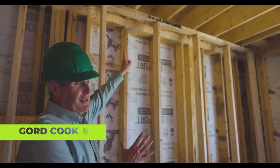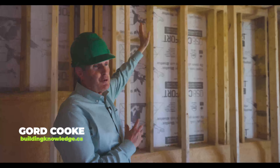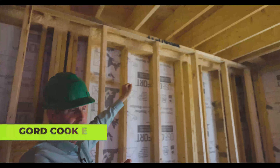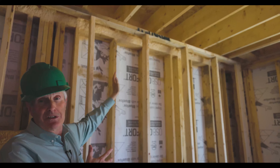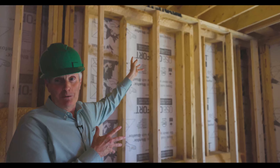In addition to spray foam on the basement wall and basement floor, I'll also spray foam the rim joist — closed-cell spray foam, which is incredibly airtight with a really high R-value. The rim joist area is almost always the leakiest part, certainly in an old house, and you'll know that because that's where all the spider webs are.